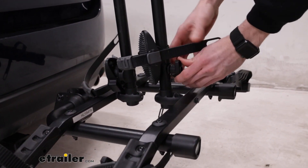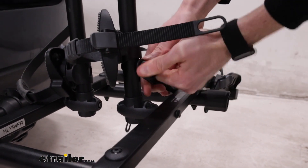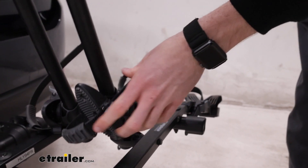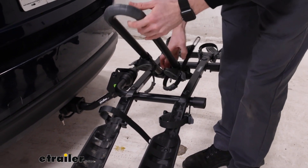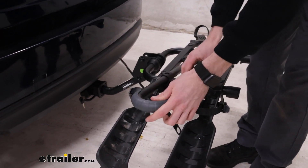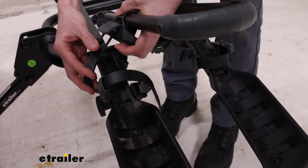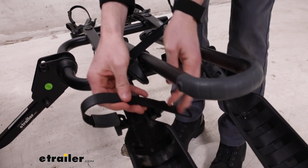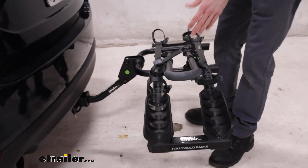Now I can get that center mast out of the way. We'll just undo this hand knob here in the front until this catch plate releases, just like that, and now we can fold it down. These cradles are very likely going to get in your way, but we can actually use one of them to our advantage. We slide this one up on the right, and we can use the strap on it to keep our center mast down and secured, just like that. Then I'll replace this front strap and now we can get some measurements to see what it's like to live with this on your vehicle.